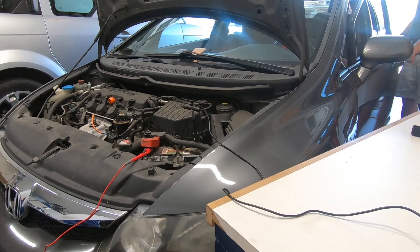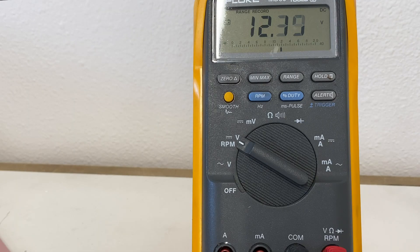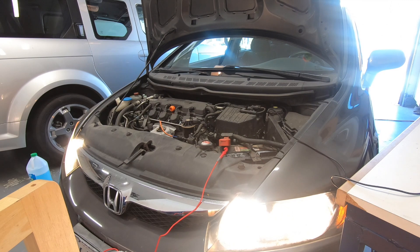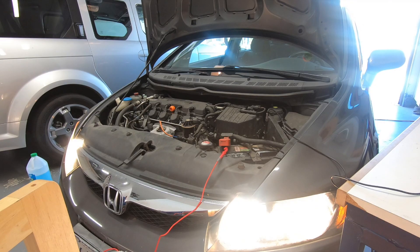Now it's time to put a load on the battery. As I crank the engine the meter will record the voltage drop. Now I'll turn on the high beams and the blower motor and raise the engine idle to 1500 RPM. Now let's shut down everything and check our meter.